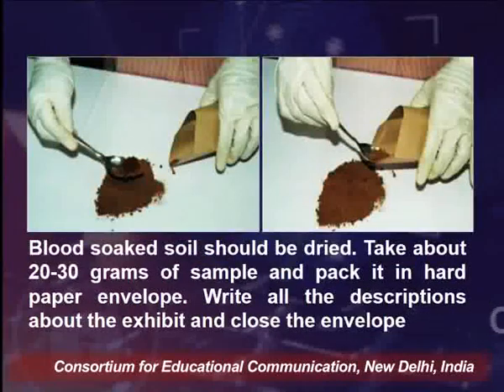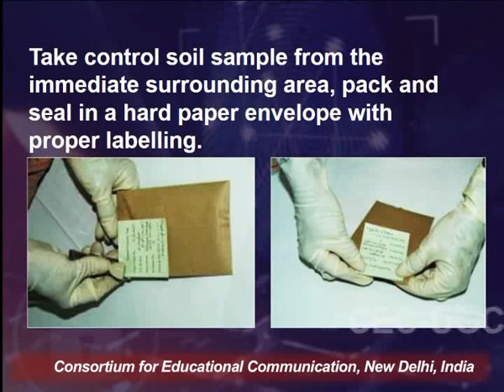If at the crime scene we find any blood-soaked soil, it should be dried first. Take about 20–30 grams of the sample and pack it in a hard paper envelope. Write all descriptions about the exhibit and close the envelope. The soil sample from the surrounding area should also be packed and sealed in a hard paper envelope with proper labeling.